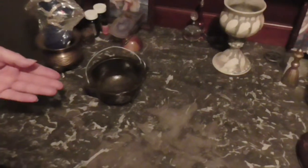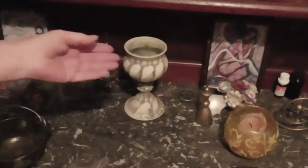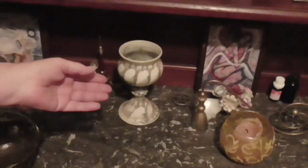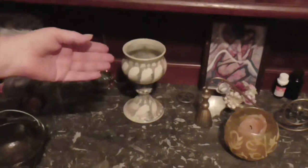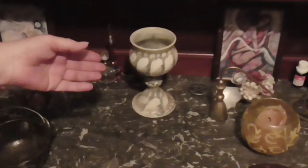We also have the chalice. The chalice is a feminine tool. We have a wine chalice and a water chalice. This one's a water chalice and it is used to mix the salt and other feminine qualities that we would like to bring to the altar.